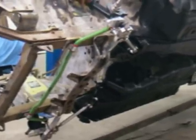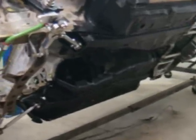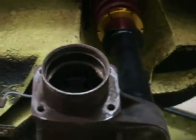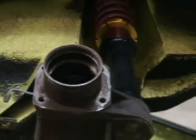Right now, everything is just kind of trial fitted to make sure it's all going to work together and make it all fit. We got a little work to do putting the hubs together — new bearings and stuff for the axles are on their way. Same with the front spindles: new bearings there.